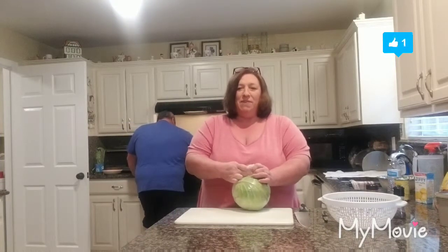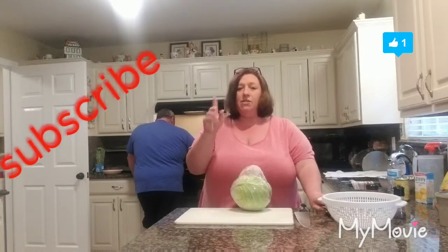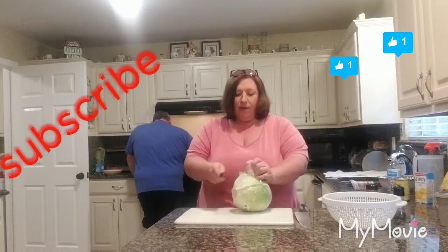Right now my husband David's helping out. Welcome — my name is Paula. If you haven't seen or watched us yet, my name is Paula, that's my husband David. We thank y'all for coming in and watching us and we hope you enjoy. If you have any comments, don't forget to leave them down at the bottom — we'd love to hear back from everybody.